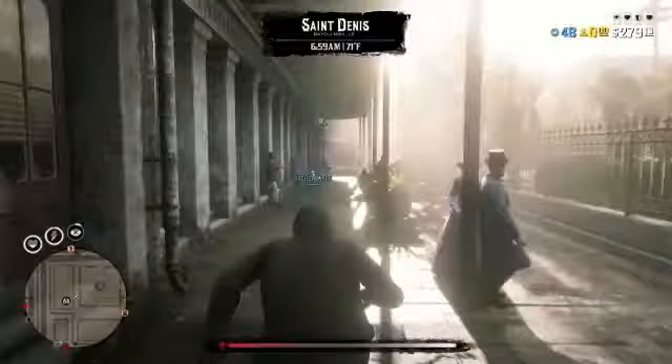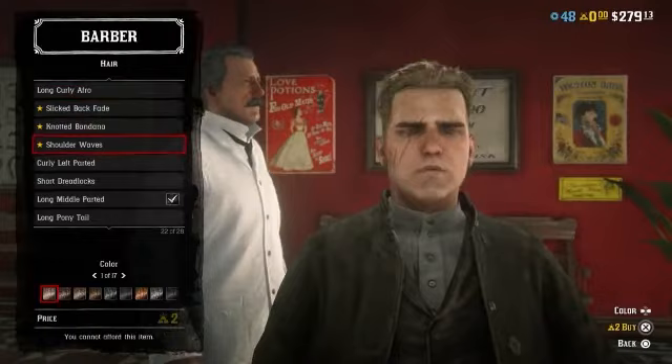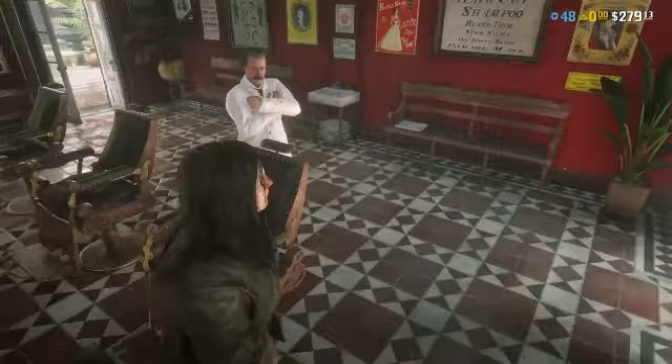Now let's go on over to the barber shop and I'll show you the hair. I was extremely worried it was going to require gold to purchase, but let's go check. For hair, I went with the long middle parted in black, and of course clean shaven.